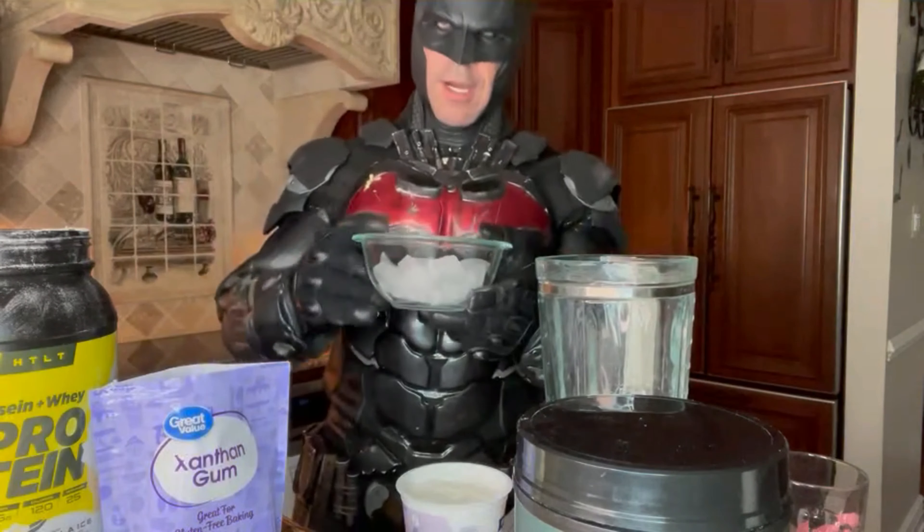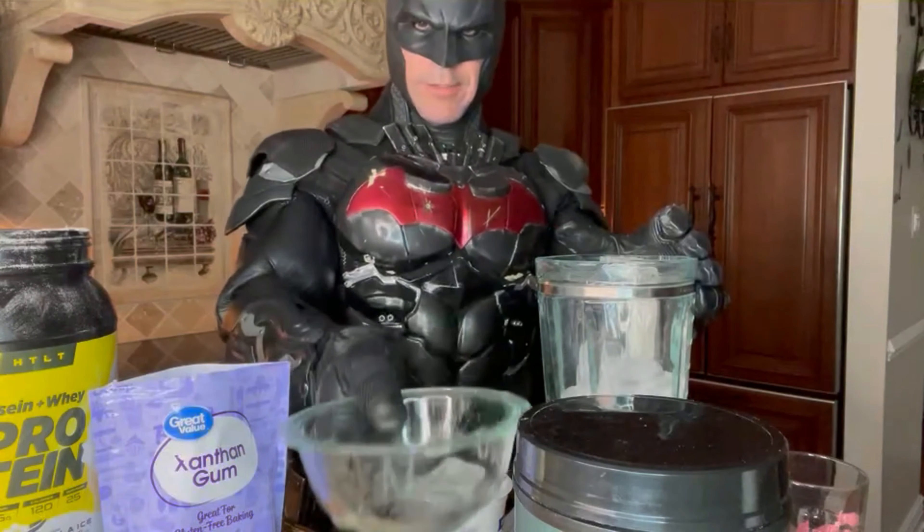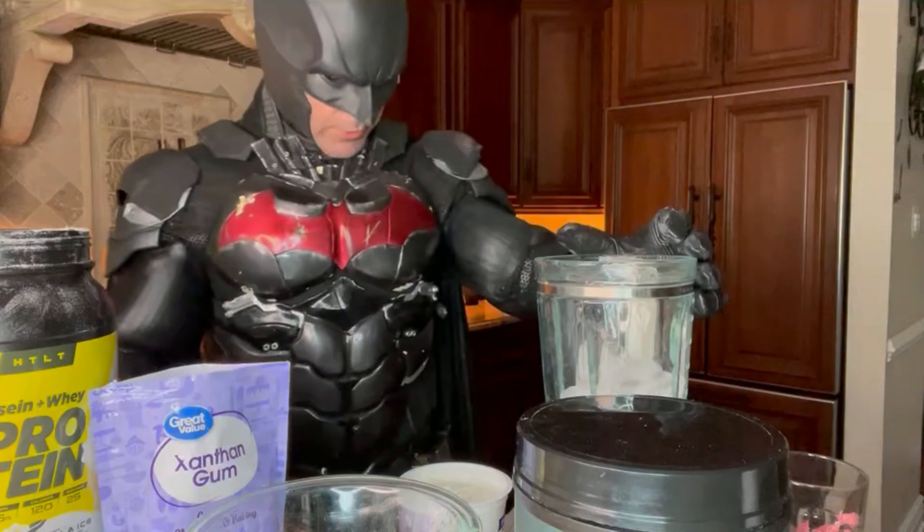First we're gonna start with the ice. I already measured it out — about a cup to a cup and a half of ice. I'm gonna use a regular blender today, so it's gonna be a little bit thicker than I usually make it.